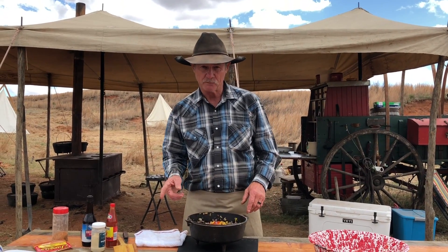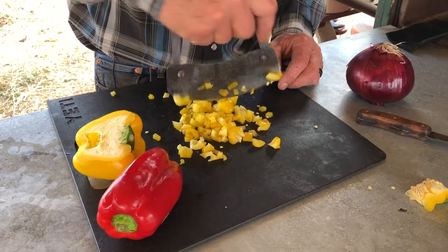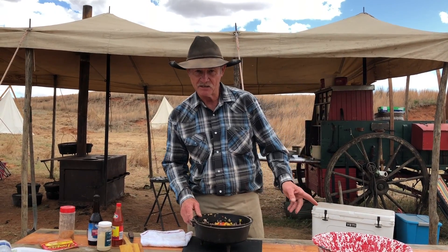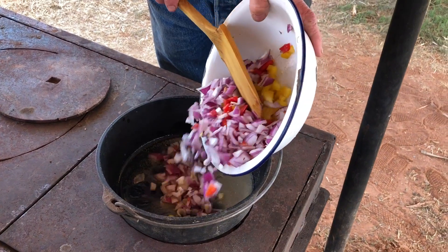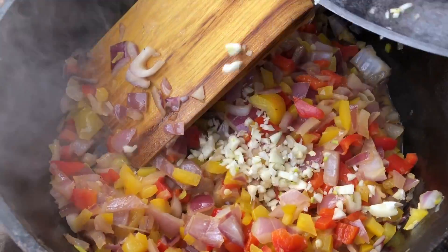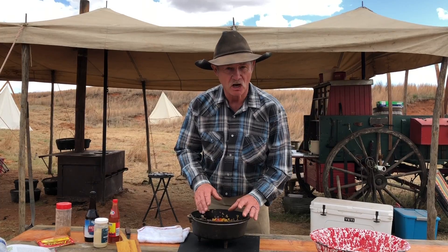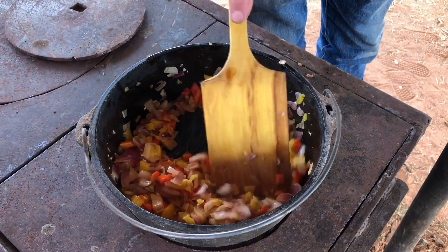We're gonna take some bell peppers — one of each color. I don't care if you use red, green, or blue. We're gonna take a purple onion, skin it back and chop it. You wanna do it in a skillet or a Dutch oven. Put some butter in there, let it melt and get going. Then dump in our bell peppers and onions, and right at the last we're gonna put in four cloves of garlic that we minced with that hash knife. Stir it all and let it — the correct word — saute. We sauteed it till it got tender or translucent, whichever one you wanna use.